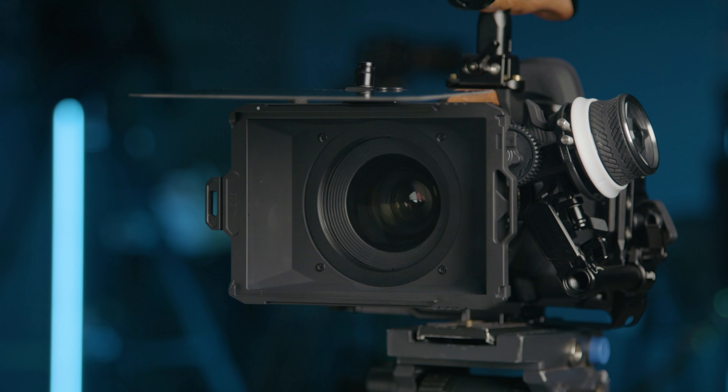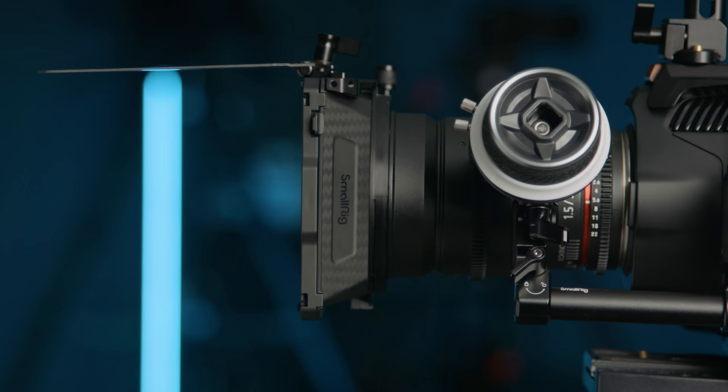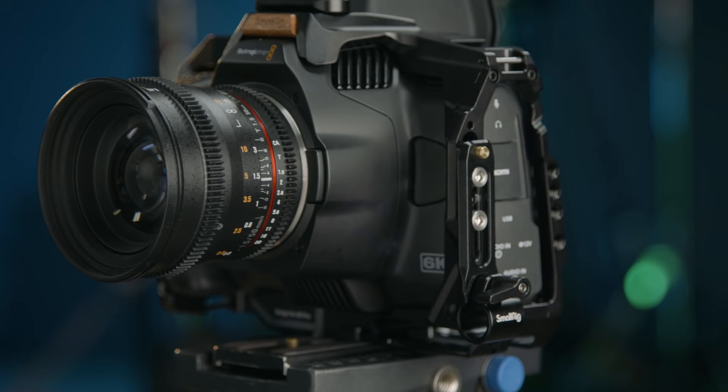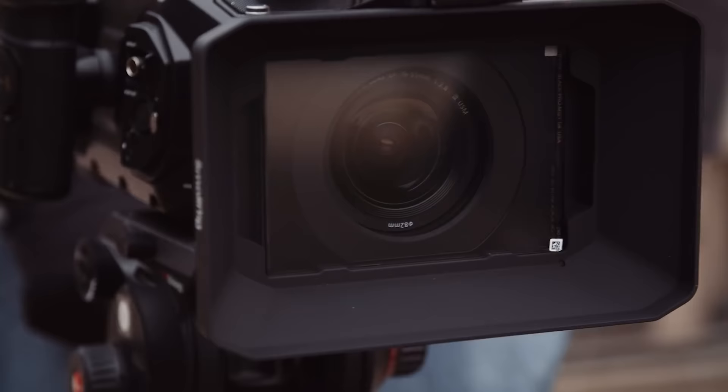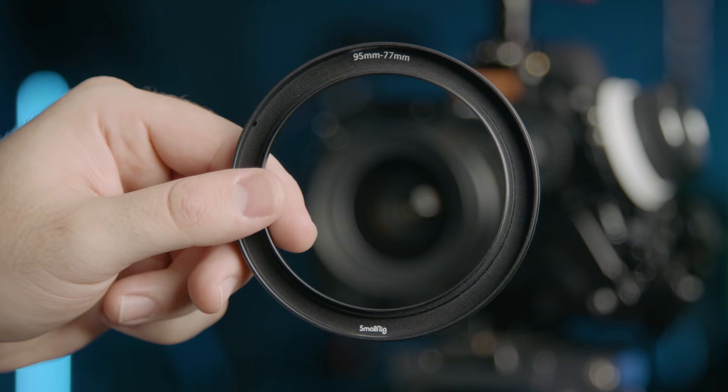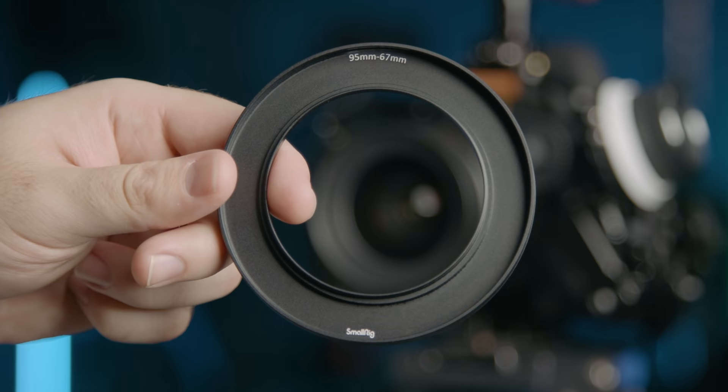This beautiful little baby is the SmallRig Mini Matte Box 3196. And right away, you can see the best part about this thing is it's tiny, which for a camera like our Pocket 6K Pro, this is so much better. The larger matte boxes just feel like overkill and get in the way of staying really compact with a camera like this. It also comes with these different adapter rings for different size lenses.